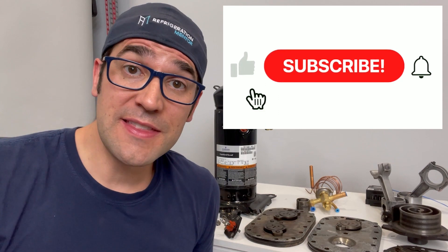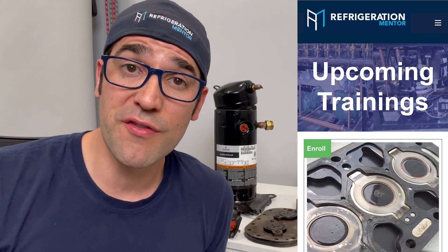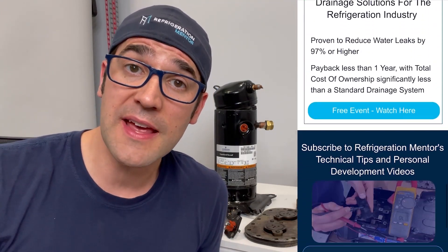Thank you for taking the time to watch this video. I hope you got something out of it that you can use in your daily life. If you liked this video, hit the thumbs up, subscribe, and click the bell button so you'll be notified when new videos are released. Also check out refrigerationmentor.com for trainings, upcoming events, podcasts, and the Refrigeration Mentor podcast on Apple, Spotify, Google, or any service provider of your choice.